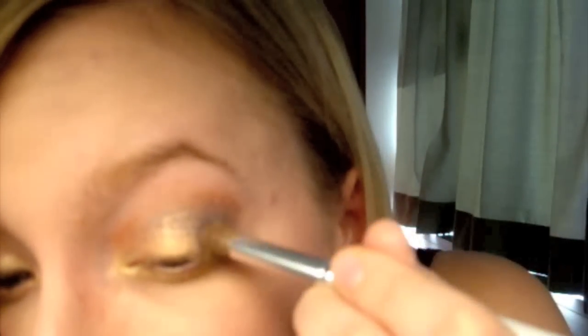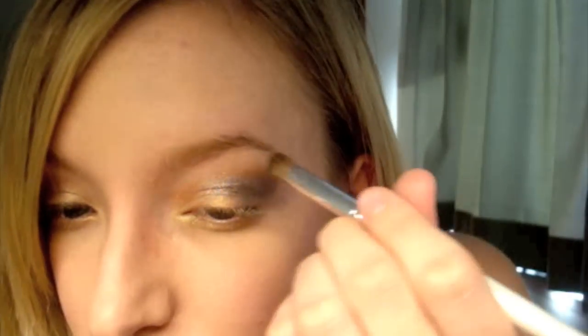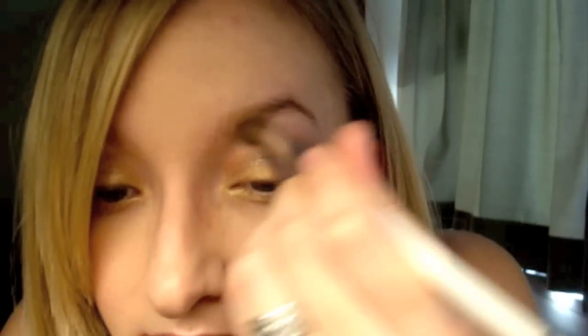If you want to take more of that Hi-Ho Silver — or any silver color you have — just go over it; I'm going over it in the corner. For the brow bone color I'm going to use something from my Coastal Scents palette — the fourth one down. I'm going to use that just to highlight underneath my eyebrows.